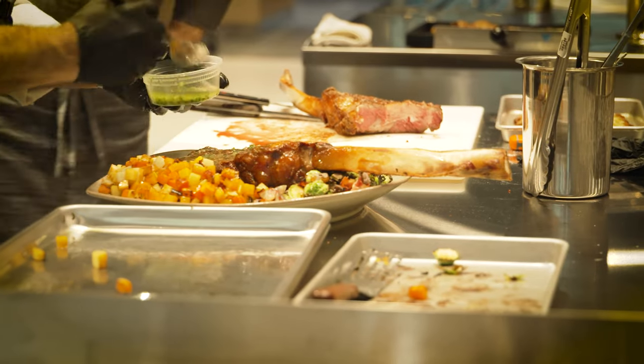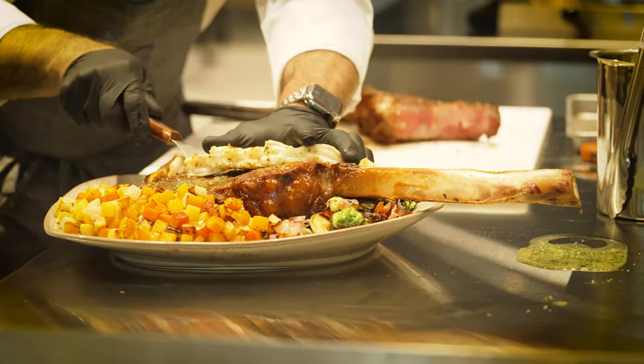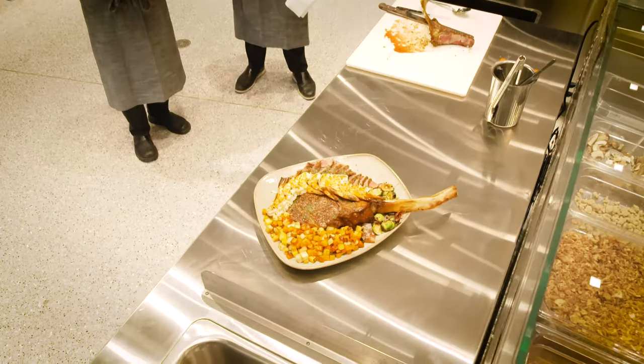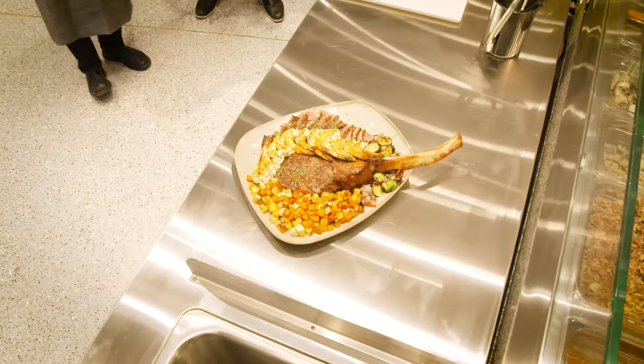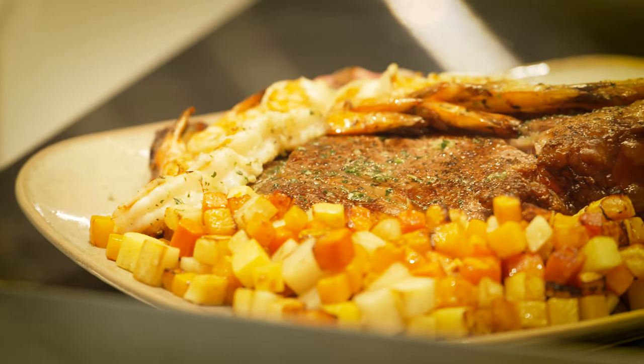Oh, look at that cook, Ron. That looks beautiful. One thing to take notice of: in just five minutes, we put out an entire array of beautiful five-star food.